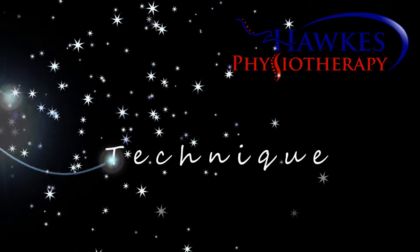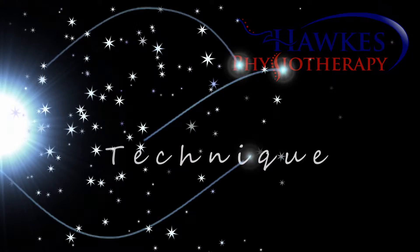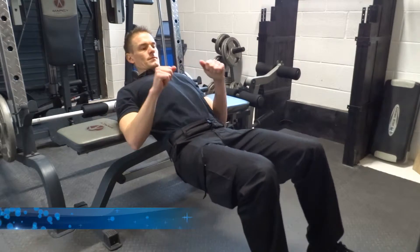On your back, rest your upper back onto a bench or something solid and stable. The bottom of your shoulder blade should be lined up with the edge of the bench.